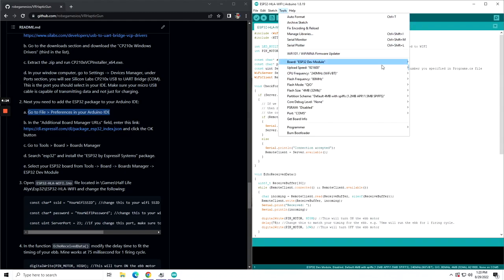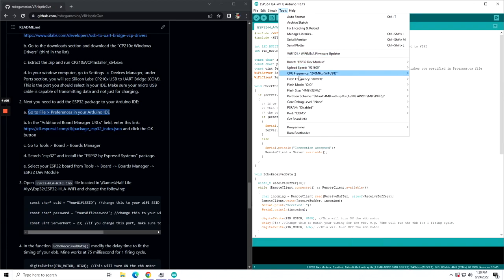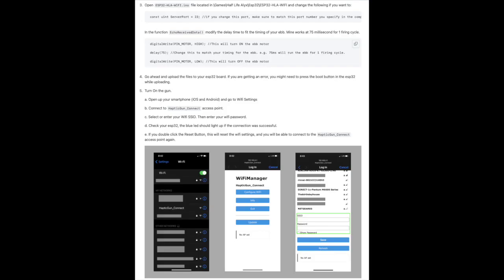Then go to Tools, Boards, Boards Manager and search for ESP32, and install the latest version. Then go to Boards again and you'll see ESP32 Arduino — select ESP32 dev module. If you go to Ports, you can check your Device Manager and look at the COM port available. In the firmware, you can change the server port and update it in the companion app. In the function echo receive data, you can change the delay time to match your EBB motor — mine works at 75 milliseconds. Once that's done, upload the file to your ESP32 board. If you get an error, you might need to press the boot button while uploading.